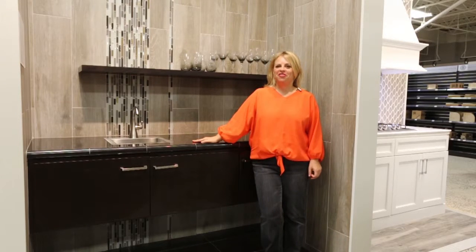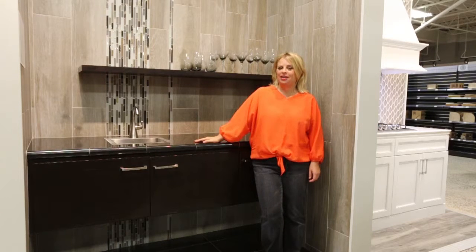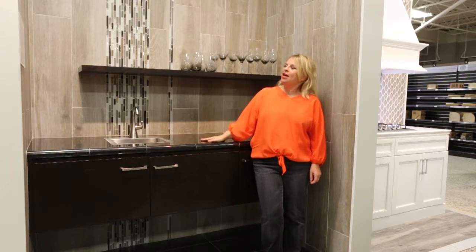Faux wood is not just for the floors anymore. Here I've used one of our most popular wood faux tiles called Bosco Argent. I've paired it with a beautiful mosaic made from glass and natural slate.